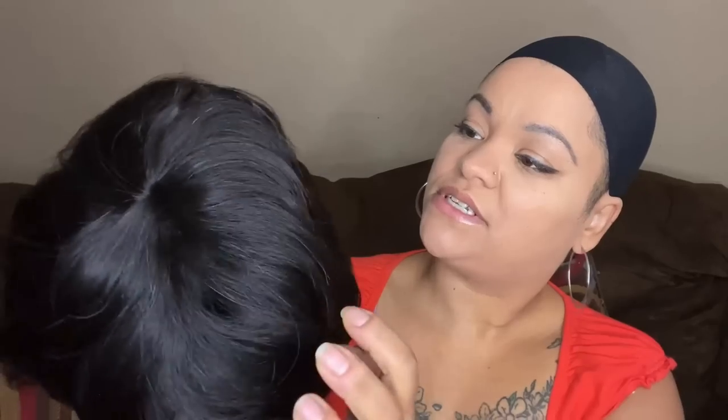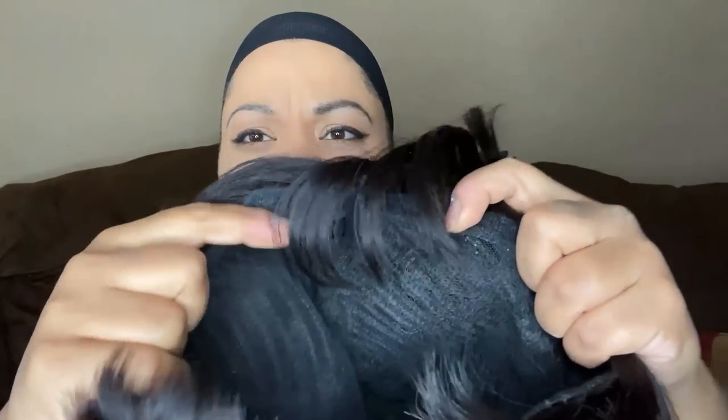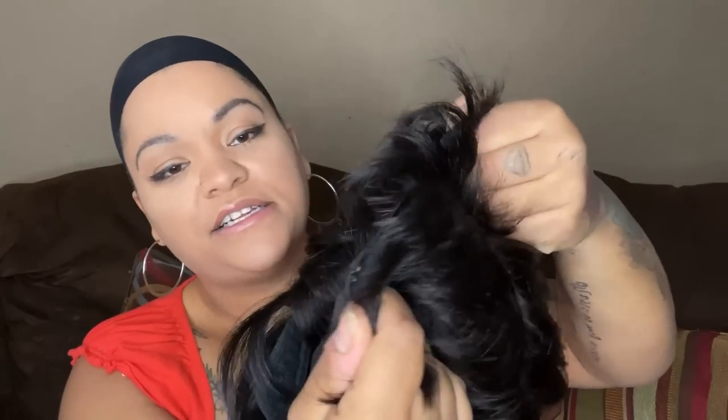All right, so this is the pixie wig. I think it looks shinier on camera but it's not as shiny up close. I believe this one's a natural black but it looks like it has some brown in it. Inside there are one clip in the front, two clips in the back, and the adjustable strap.